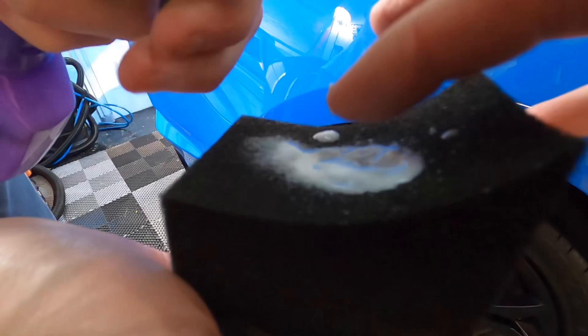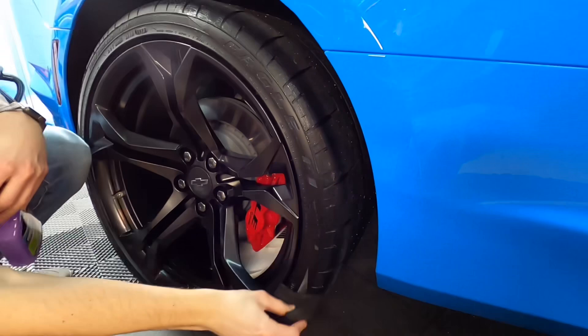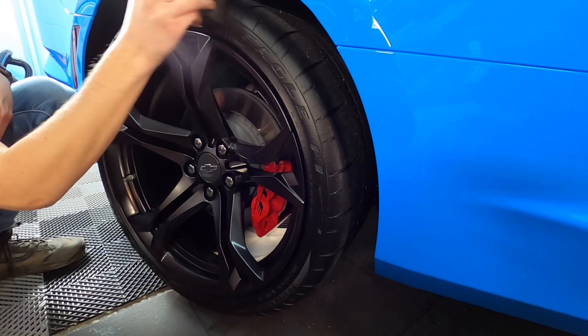This can be sprayed directly onto the tire for a high gloss look, but I prefer a more kicked-back medium shine, so I use a foam applicator to spread it on. If you spray it directly, there will be overspray on the wheels and other places. It goes on looking a milky white color, but it turns clear and will self-level.